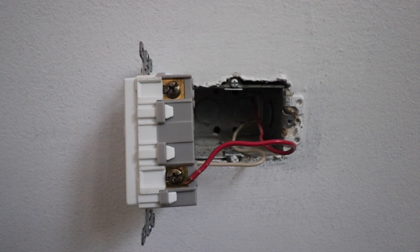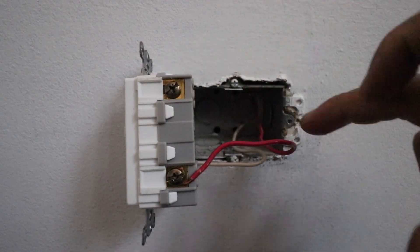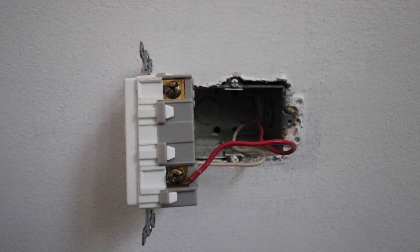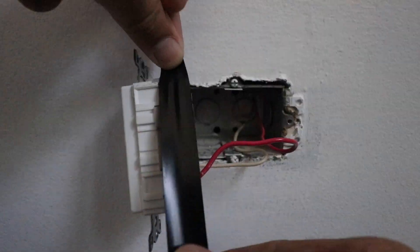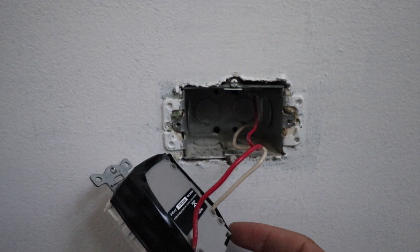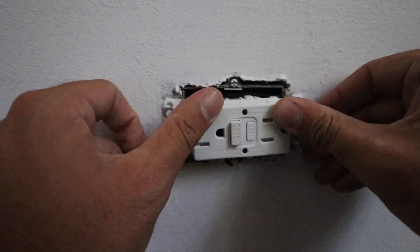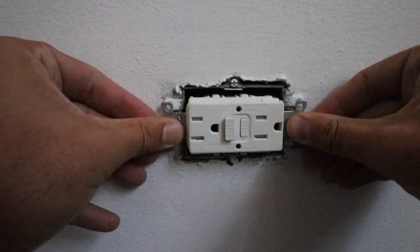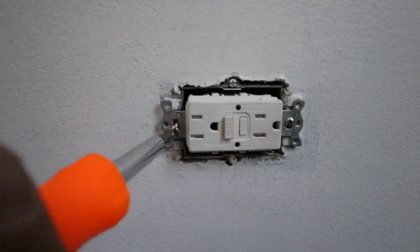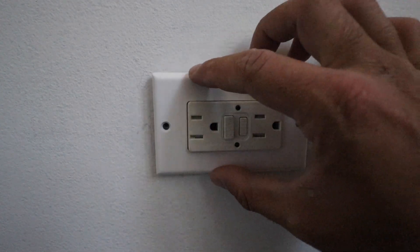Now that we've got the wires connected, I'd like to go back with electrical tape and cover up the terminals just to protect them from making contact with anything inside the junction box, or if you had to do some troubleshooting while the power is live it provides a little extra layer of protection. Now we can fold the wires back into the junction box and re-secure the GFCI into the junction box with the two screws.